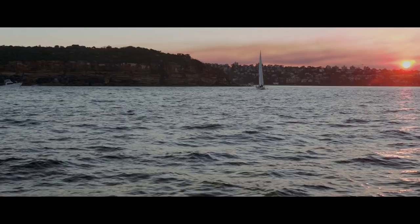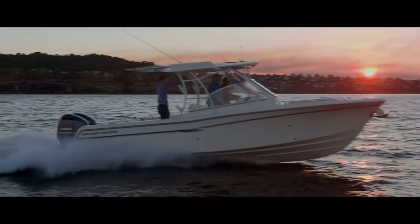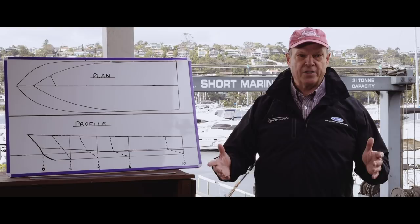I use trim tabs to correct for heel — a dynamic effect that makes the boat tip to one side, such as in a turn or when steering into the wind — or to correct for a static list because you've got a lot of people on one side of the boat. That's when I'll drop one tab to lift that side back up.